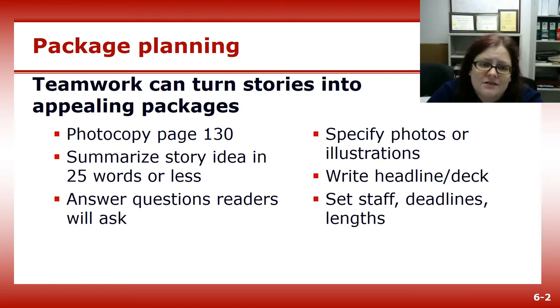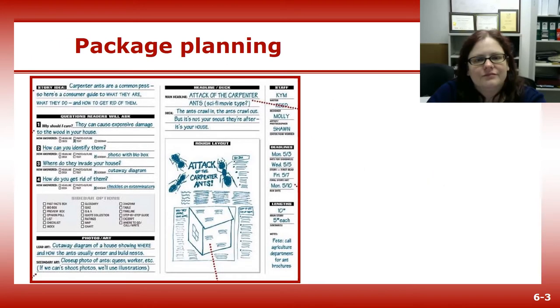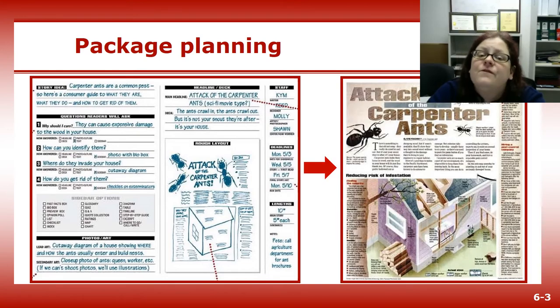Who is responsible for what, and when will they be done? Then you'll want to create a rough layout so you, the photographer, editor, and designer can agree on what the story is going to look like on the page. And that's how you turn your package planning worksheet on the left into the fully designed story package on the right. It's not hard — it just requires some forethought and planning.